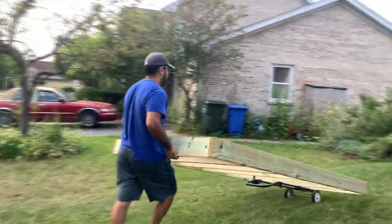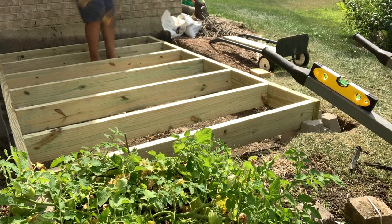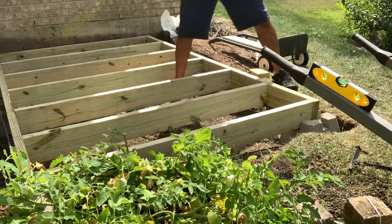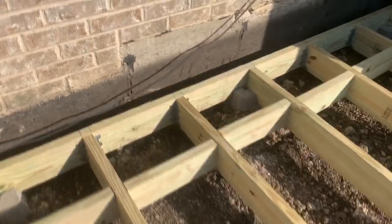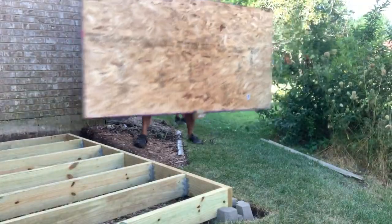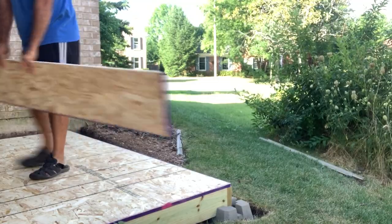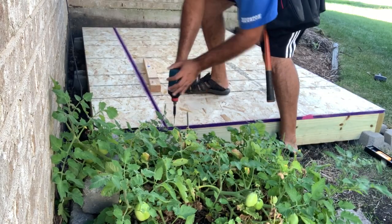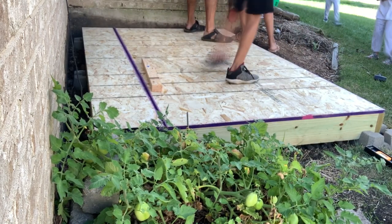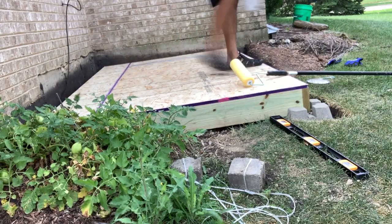With the frame in place, final leveling was done side to side and front to back, and once again making sure everything stayed square. For the floor of the shed, I used 3/4-inch tongue and groove OSB subfloor plywood and attached it to the frame using 1.5-inch SPAX screws. To make life a little easier, I also put on a coat of exterior paint since everything is wide open at this point. The paint is something I had left over from redoing the house a few years back, so the colors match the overall house as well.